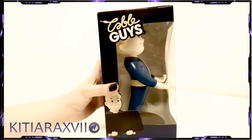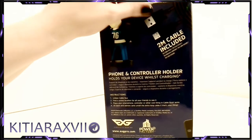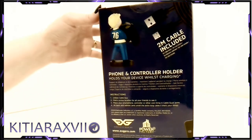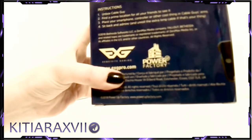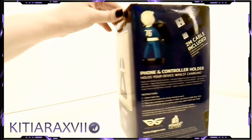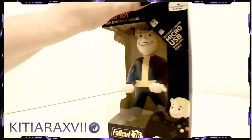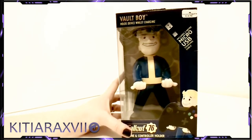You'll see that it can hold your phone even if it's quite sizable, and these are especially nice for holding controllers.